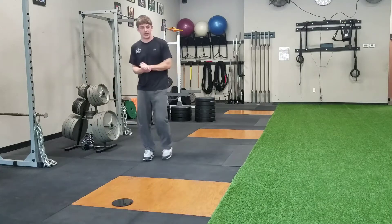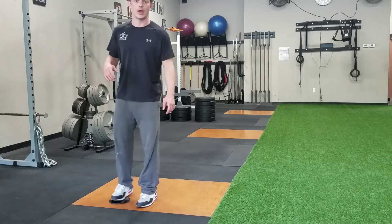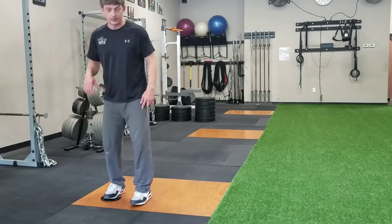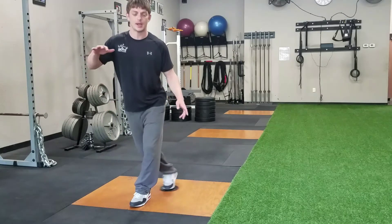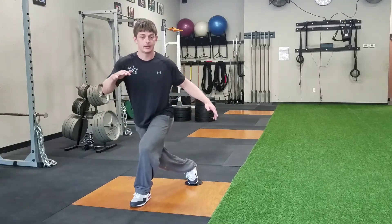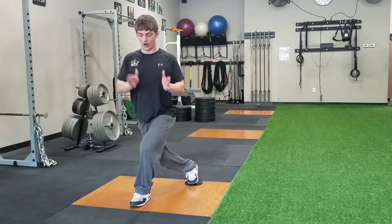The last one here is what we call a curtsy slide board. I'm going to have all my weight transferred onto my left foot, making sure my right foot is light. I'm going to slide my right foot back and across, making sure I get that foot at least across the midline.